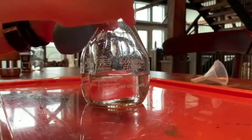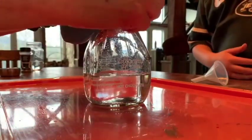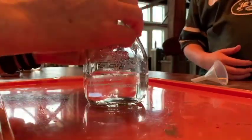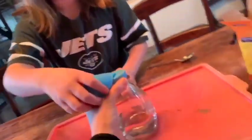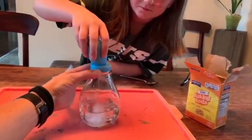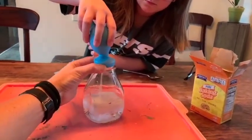Stretch the top of the balloon securely over the bottle and let it hang over like that. When you're ready, safety glasses on, you can do it. I will hold this and we will see what happens when we pour the baking soda in. Go ahead, dump it.